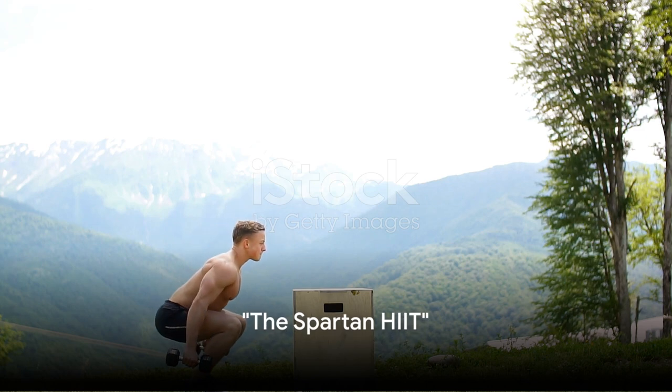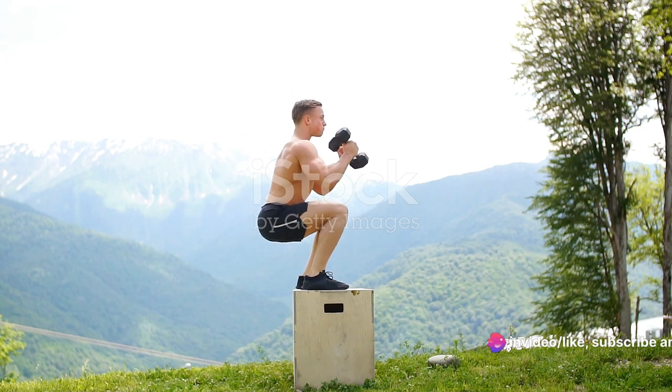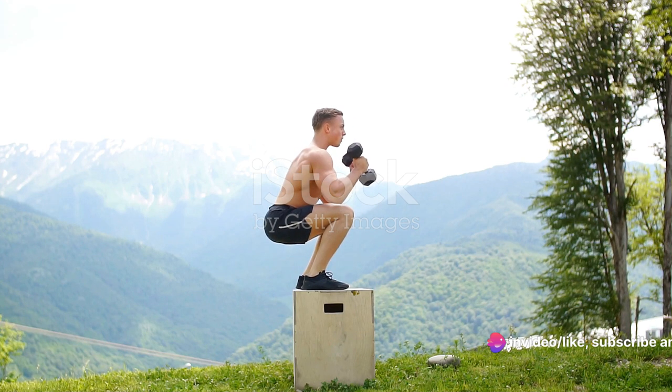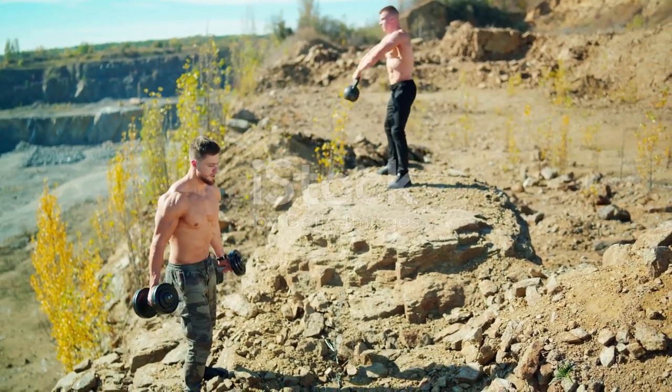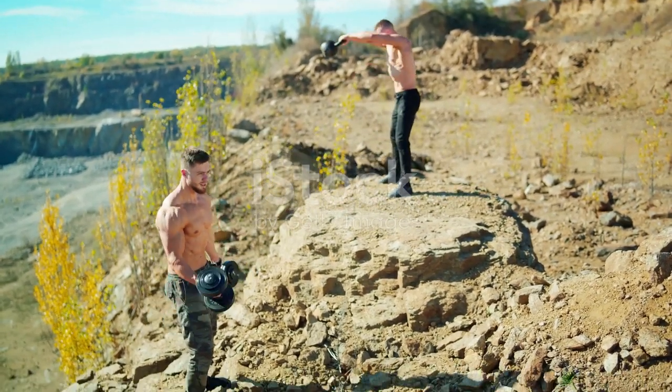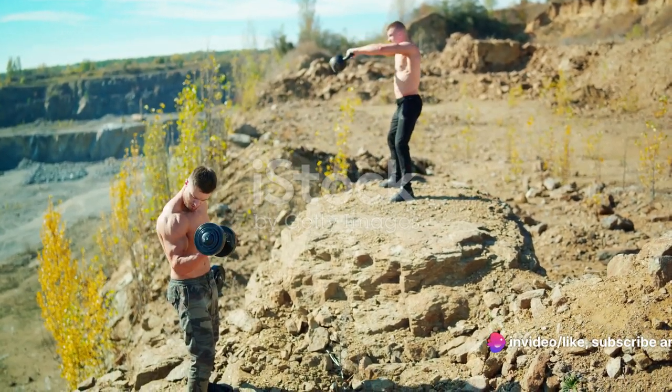It's time to kick up the intensity with some Spartan HIIT. Enter the world of Spartan high-intensity interval training, or HIIT, a technique that will push you to your limits and beyond. This form of exercise alternates between intense bursts of activity and fixed periods of less intense activity or even complete rest. It's not for the faint-hearted, but then again, neither were the Spartans.